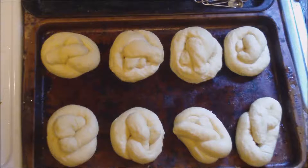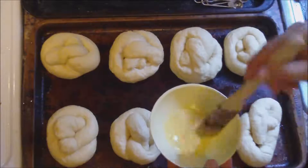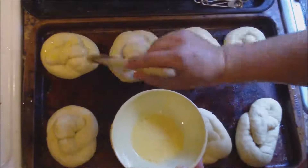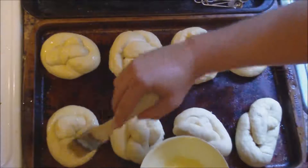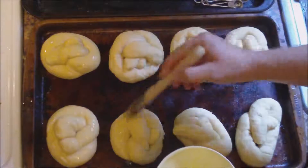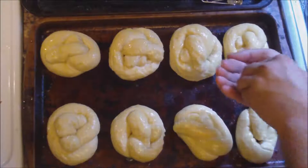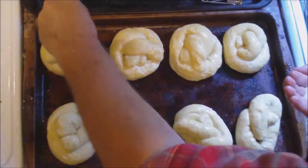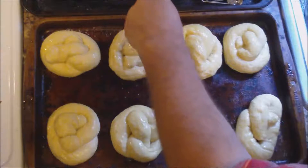We've got one more step before we put them in the oven. We need to brush on some egg wash, which is one egg yolk and one tablespoon of water. This will also help to brown them up, and it's going to help the salt to stick. Now that we have that done, it's time to add the salt. I'm using coarse kosher salt, but you can use pretzel salt. Just sprinkle it around on each one of them — you can put as little or as much as you want. I like a lot.